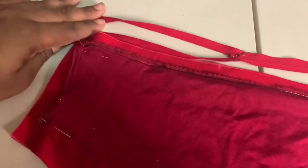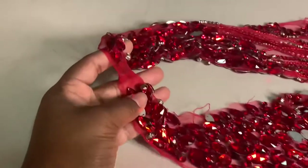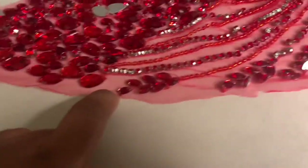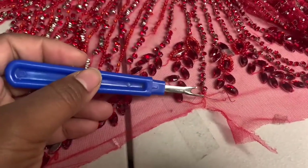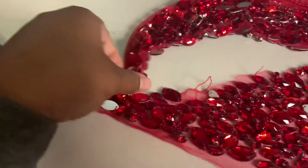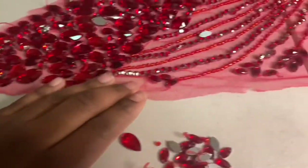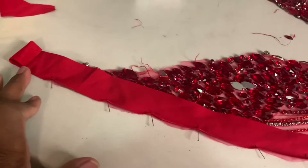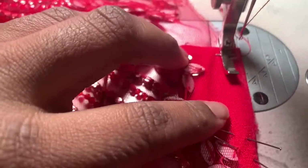Here's the back neck part — I'm going to add a hook and eye here, so I have to cut it to separate it and add bias tape to the ends. As you can see it's quite ragged, so we want to clean that up. I'll need to remove some of these rhinestones because they'll be in the way — I'll place them aside and put them back on later. I cut the neck part, separated it, removed the stones, and now have more space for the bias tape. I made the bias tape out of the same spandex material we're using for the back, pinned it down, and I'm going to sew it.